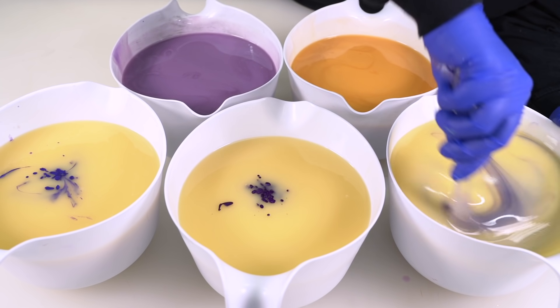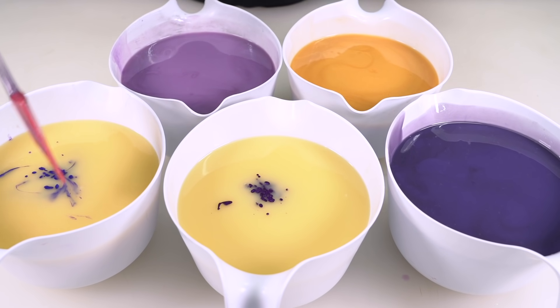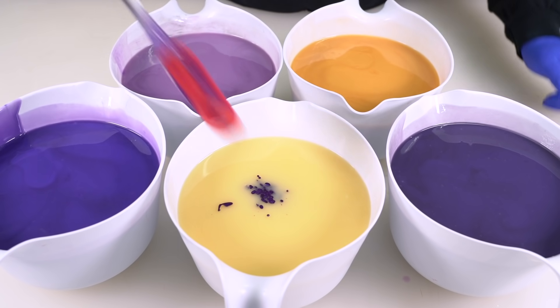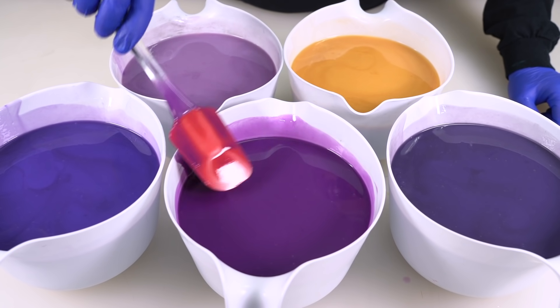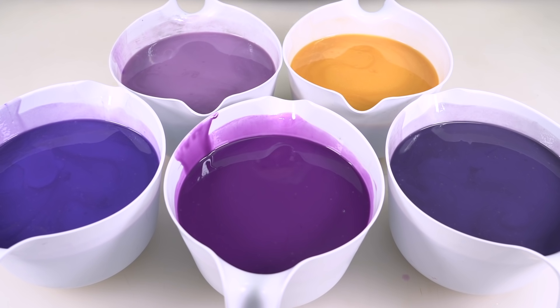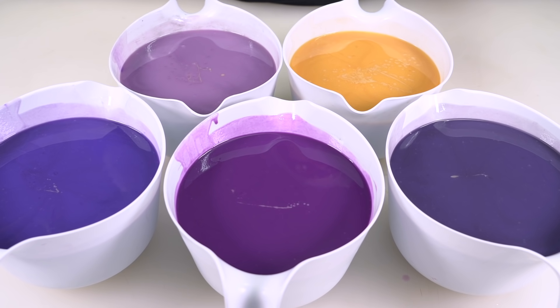Let's blend this one up. That looks really good too — these are some lucky guesses. Really rad. So this looks good and I'm going to go ahead and add my fragrance oil. I'm going to blend this up real quick with my stick blender. I've added in the secret fragrance and then we're going to start pouring these into our mold.